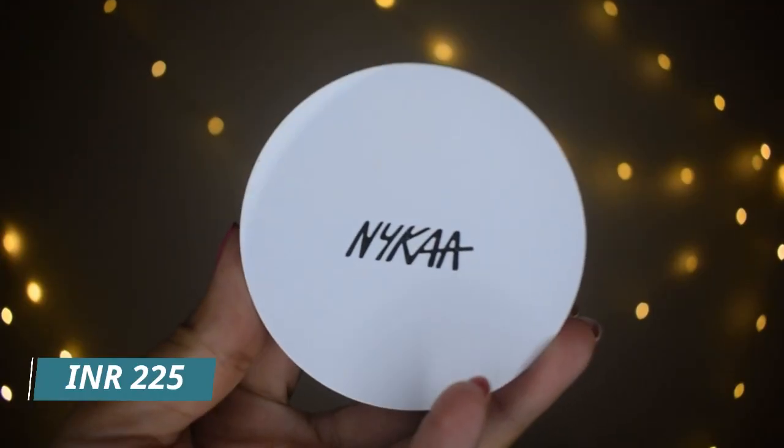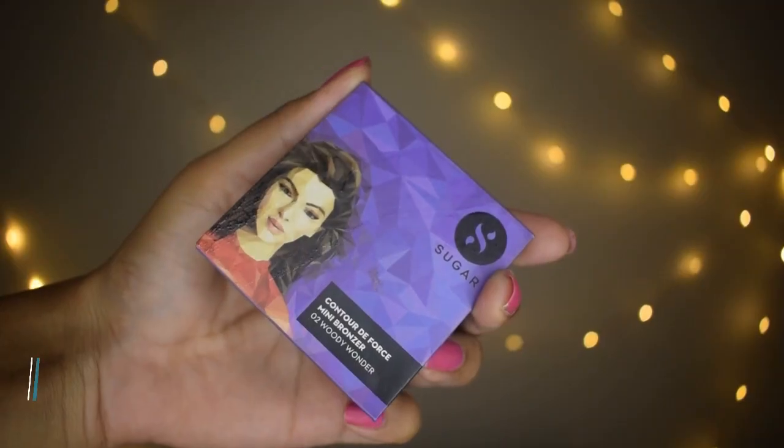Now it's time to powder. I'll use the concealer later after I do my eye makeup. The powder I'm using is by Nika — it's the All Day Matte Compact in shade Beige, priced at ₹225. The coverage is pretty good already. You can totally skip concealer if you want. Next is the contour, priced at ₹399, and I'm going to take it on my angular brush.